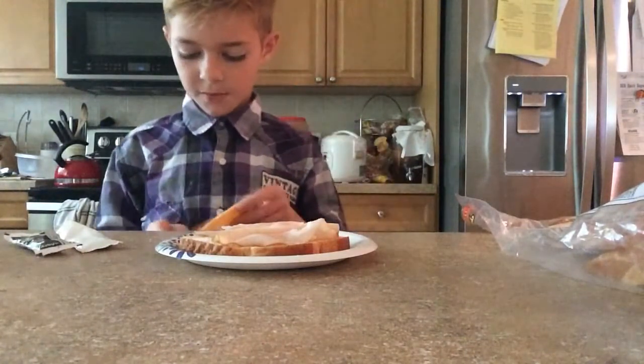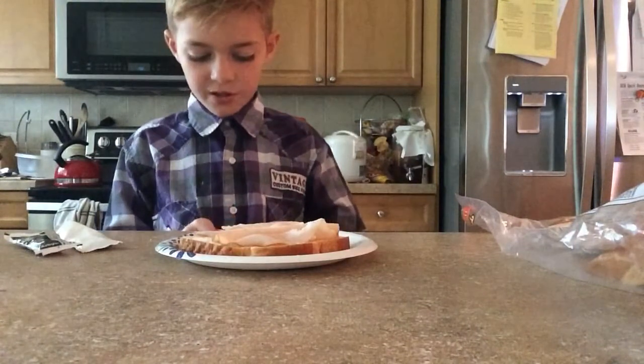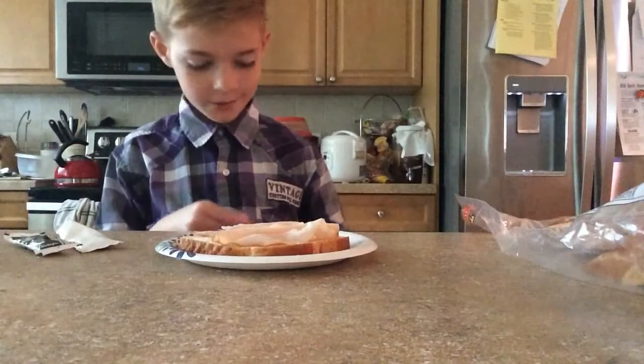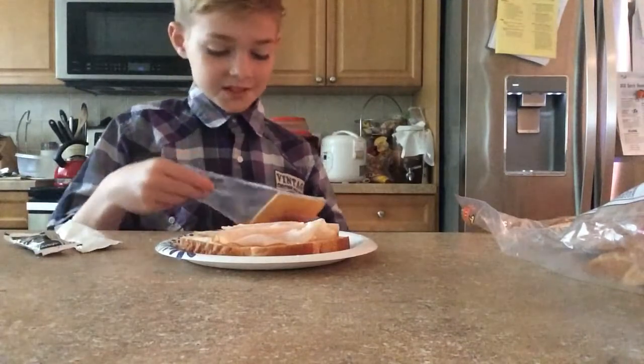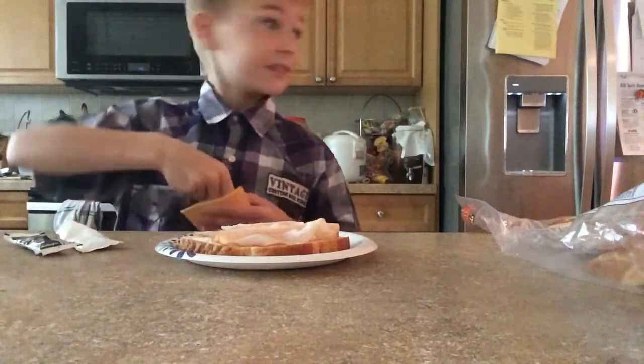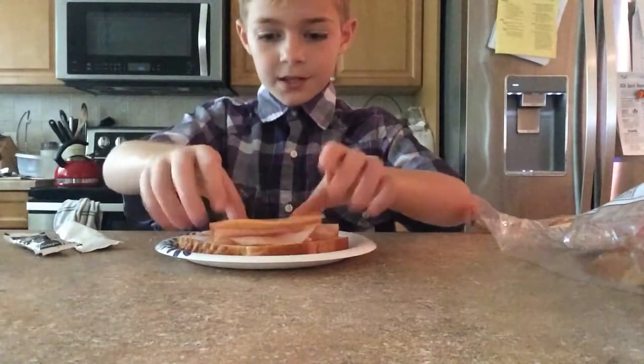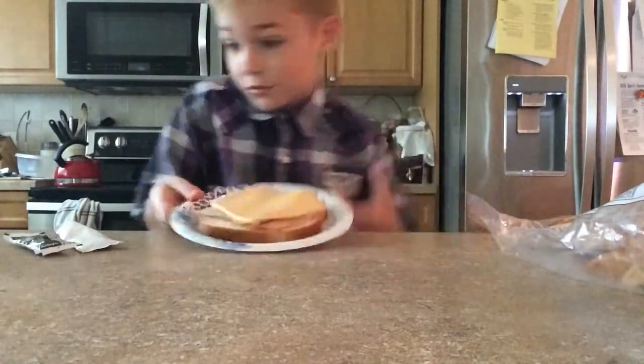I'm going to be heating it up — my sandwich — for 30 seconds, because I told him I'm going to make him a super good sandwich and he said okay. I'm going to melt the cheese like I always do. I don't use this type of cheese, but he likes this type of cheese.